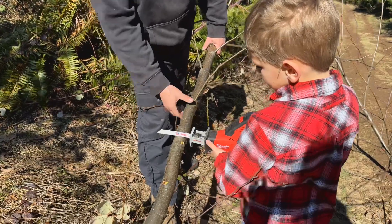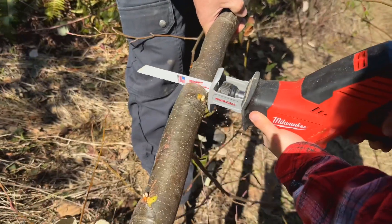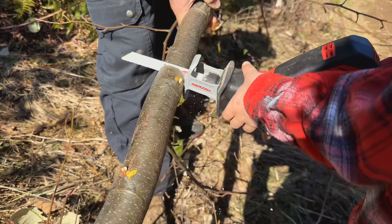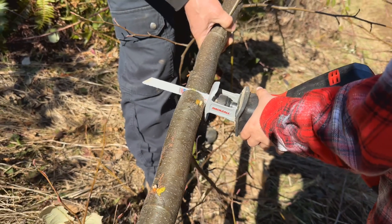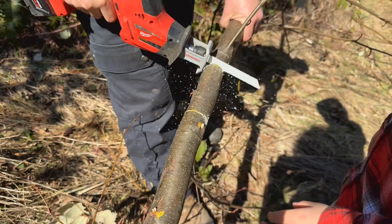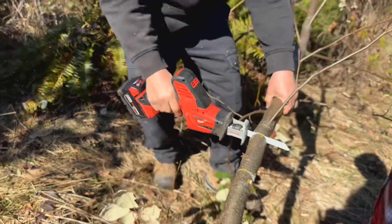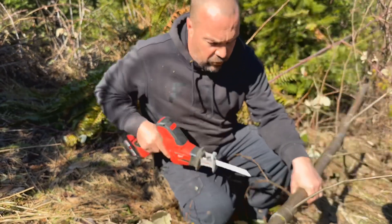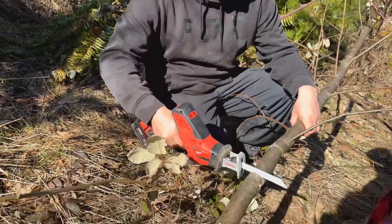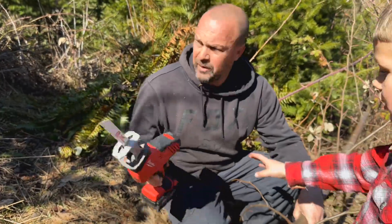All right, so here we are with the Milwaukee — let's see if it'll cut through an alder. It's probably an inch and a half or two inches through. It cut, but I would think it would have cut faster. So that's a good review: I would say these limbs here are too big for the Milwaukee. Of course we're not really supposed to be using it for this, but it works awesome for little limbs, probably an inch or less. It seems to get bound up on bigger stuff.